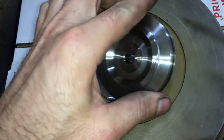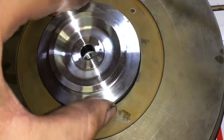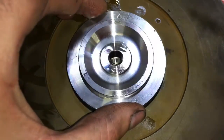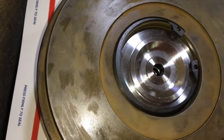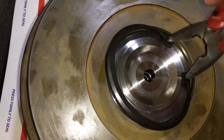It's easier to use a socket and a press to press this down in, or you could also use a socket and a hammer and lightly tap it in. I couldn't show you that on video because it was just too complicated. Then you want to install the c-clip to retain the front seal plate.